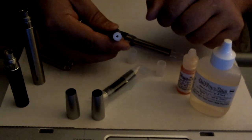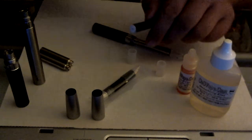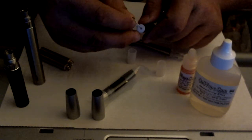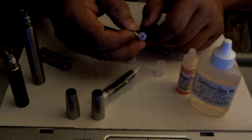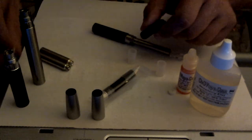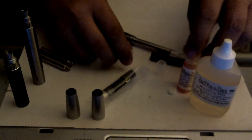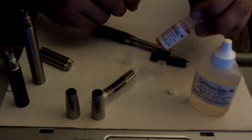Then you've got this cap on the top. You can try and pry it off — it's just a rubber cap — or use a paper clip or something and it just pops off. You can save that too; we'll talk about that in the future.